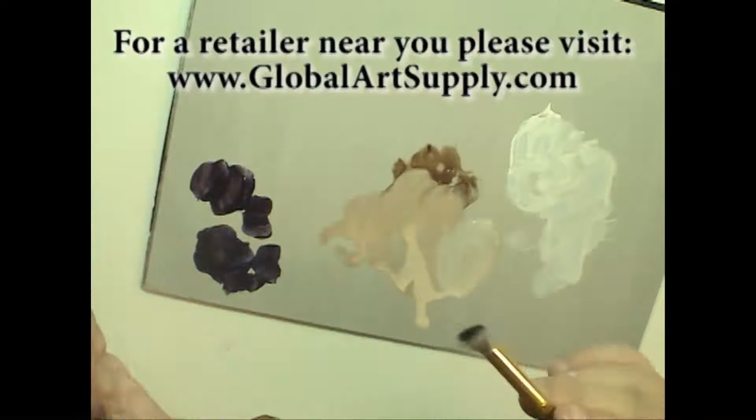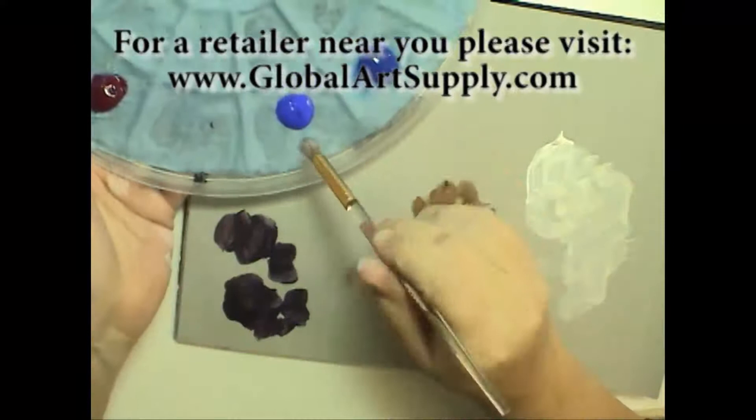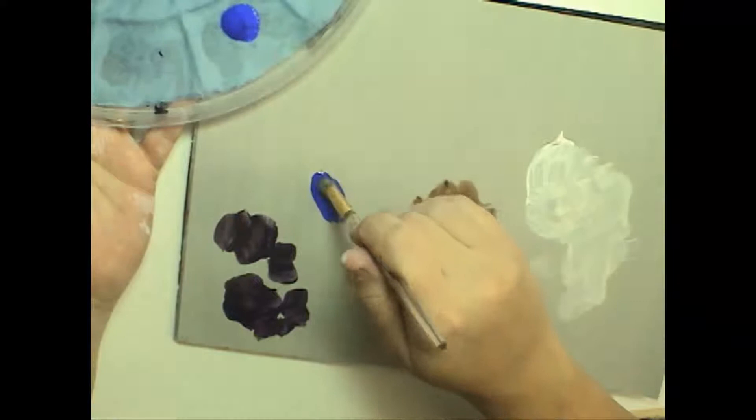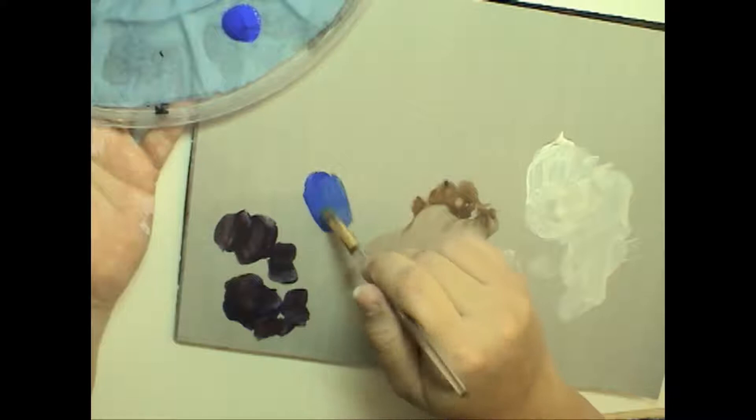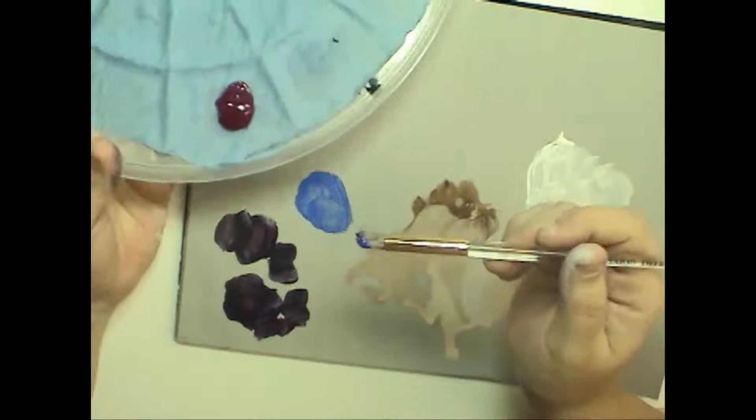My surface today has a lot of ultramarine and burnt umber and red violet in it, so I have decided that I'm going to stipple in Santa's cap. I'm going to pick up just with the toe of my brush a little bit of ultramarine blue — notice how I'm just pulling it back and putting the paint in my brush. I'm not treating this brush as though it were a shovel. The paint needs to get into the hair so that I can accurately predict what's going to happen when I touch it to my surface.